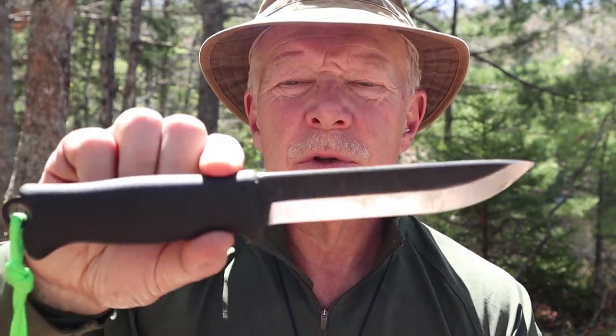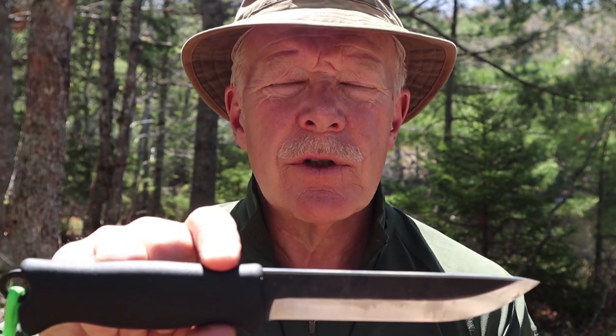Just before we get started, a couple of things. First, I'd like to thank Varustelica for sending me the Toreva Jacare Pucco 140 so that I could share it with you. In an effort to keep this video to a much shorter length, I'm not going to go into lengthy demonstrations on how it performs, because on all intents and purposes it's almost identical to the 110 version which I previously reviewed.